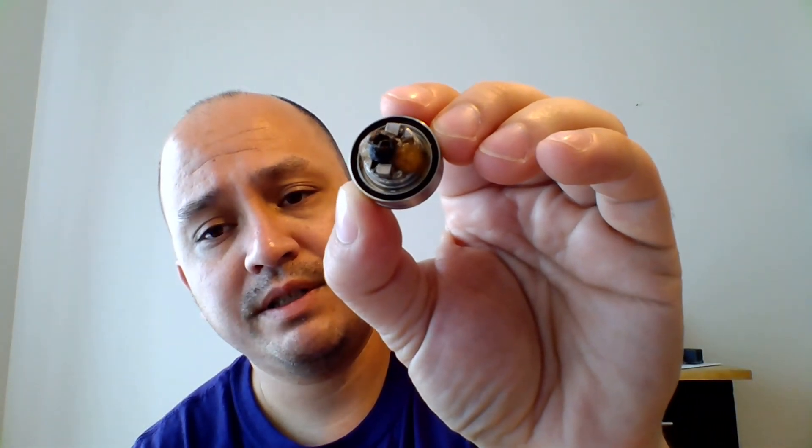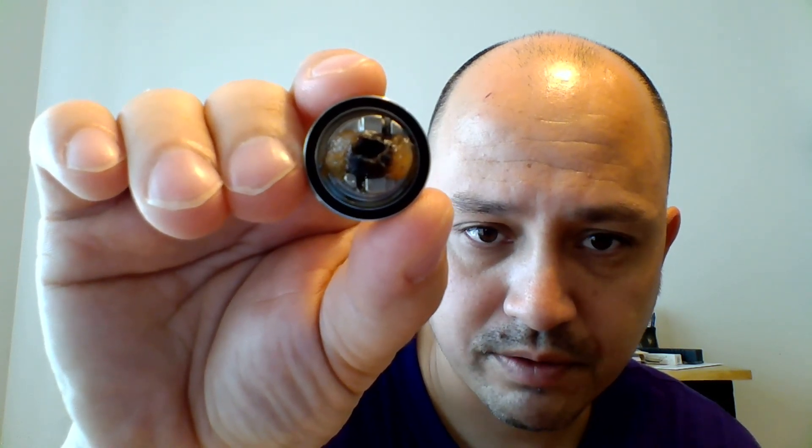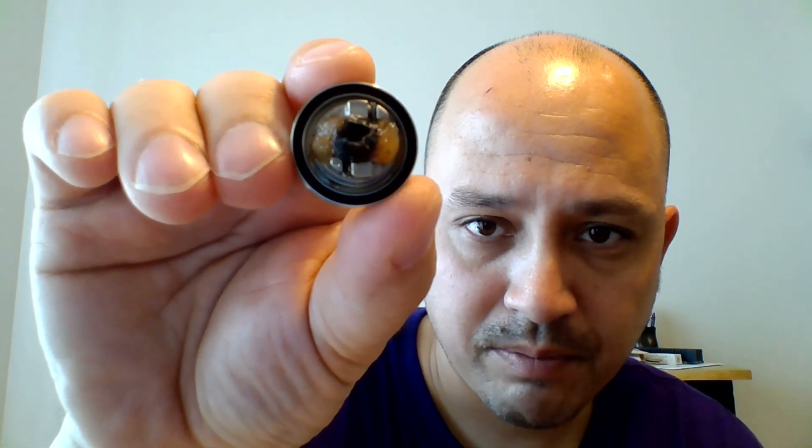I've got a single 316 stainless Clapton in there with a 26 core and a 32 wrap, coming out to about 0.35 ohms — it just rocks in this thing. The deck is really made for a horizontal build: if your wire leads are facing in opposite directions, you drop them in, tighten it down, that's it. Then lift your coil up off the deck so you don't get a short. For a vertical build, do the same thing then rotate it so it's leveled out over the airflow hole.